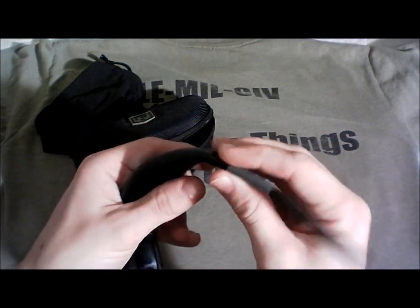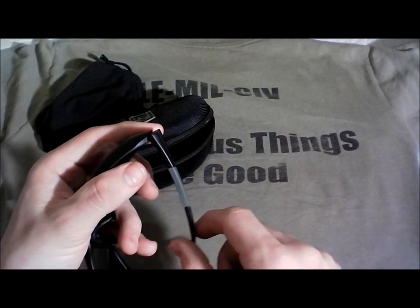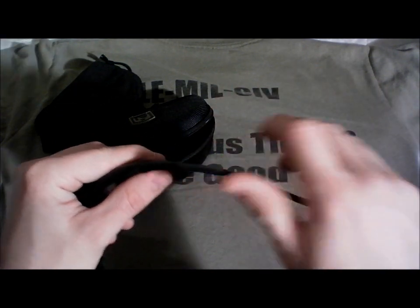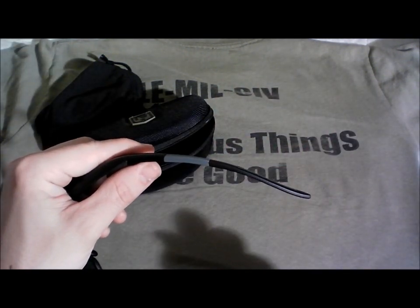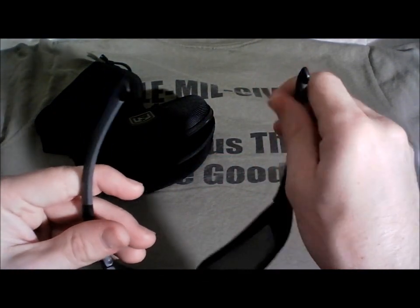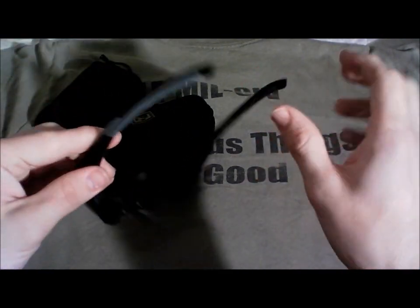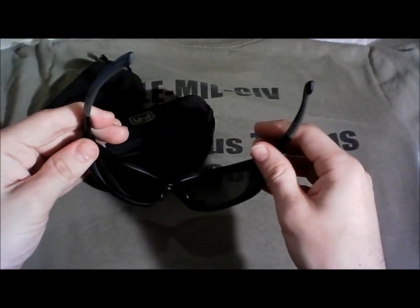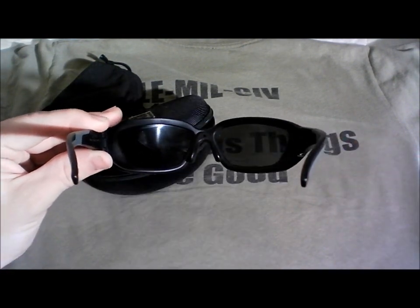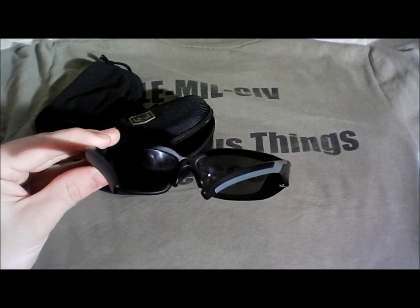I'd also like to see negative hinges — if you wear eyeglasses, you'll know what I mean, where the hinge has the ability to go beyond being straight out so you don't accidentally snap it off. That would be something nice to see. And I'd like to see a little more adjustability in these arms for the sake of comfort and different facial and skull structures.